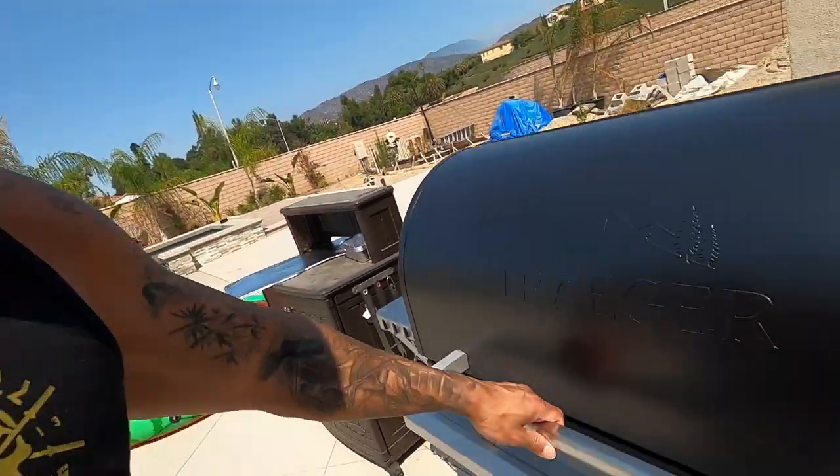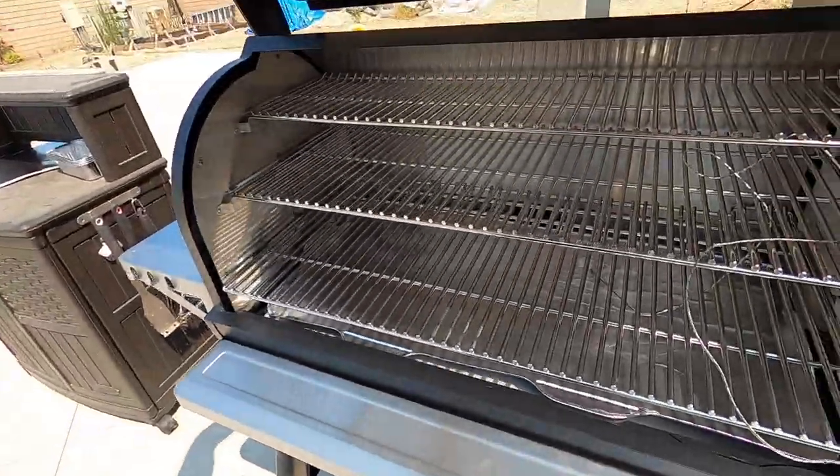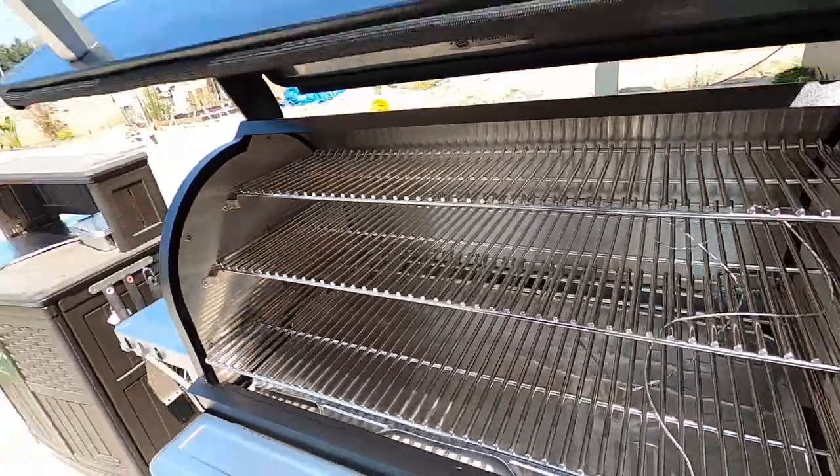It does smell really good already — it already smells smoky. It literally smells like an oven with smoke. This thing is awesome. I'm really happy.